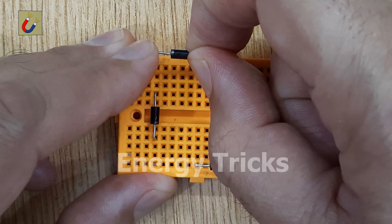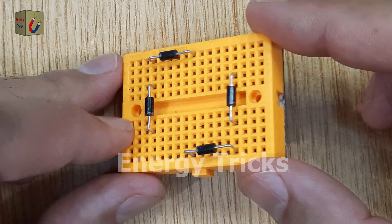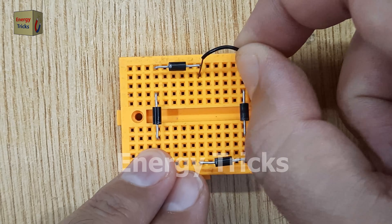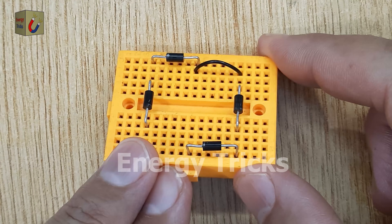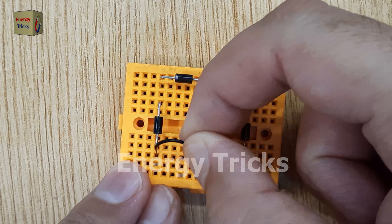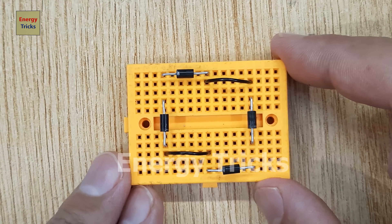Next, insert the fourth diode, connecting its anode to the anode of the first diode and its cathode to the anode of the second diode. Now insert two jumper wires into the breadboard to connect the first and fourth diodes and the third and second diode. This completes the bridge formation, which will allow us to rectify both halves of an AC waveform.